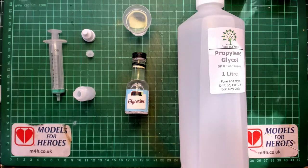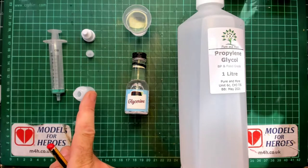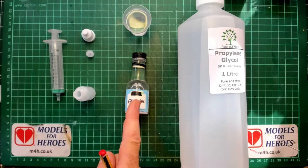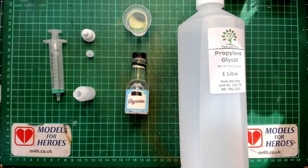Today you'll need a measuring instrument like a small measuring cup or a syringe, a container — I'm using a 10ml dropper bottle — glycerin, distilled water, and propylene glycol.